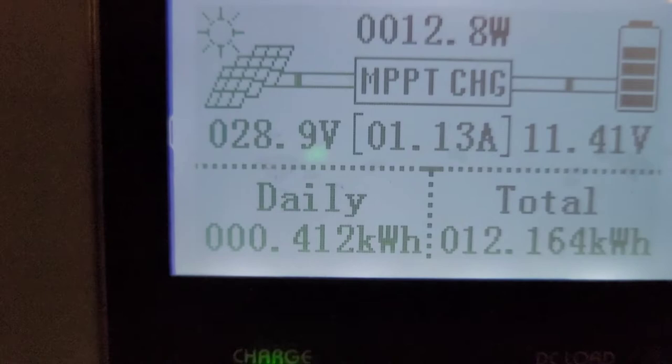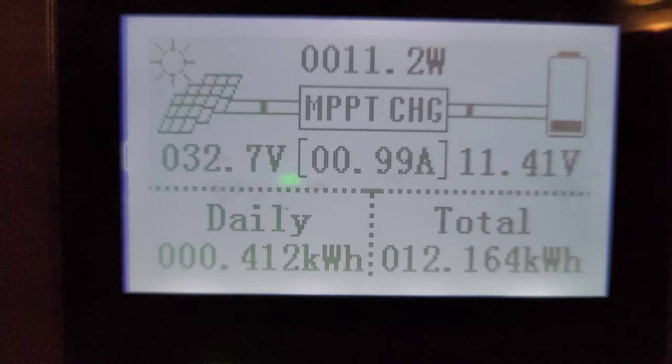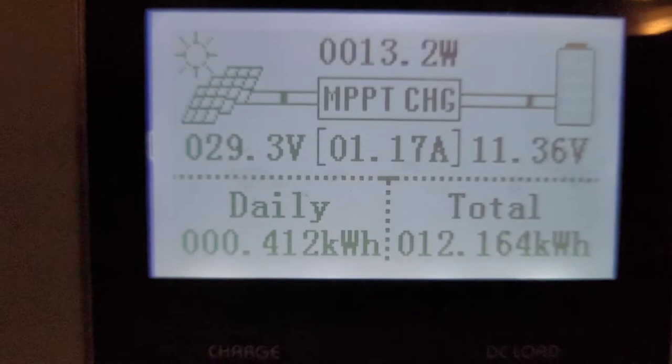Let's turn this solar off and see. We still got 26 — it didn't go down. And why is that? It seems to stay right where it's at. We want to know why it's staying where it's at.